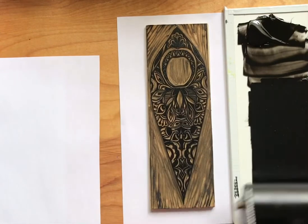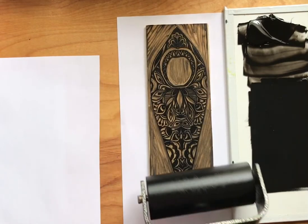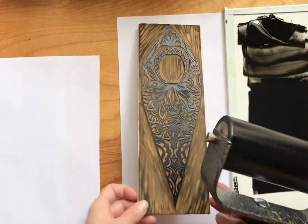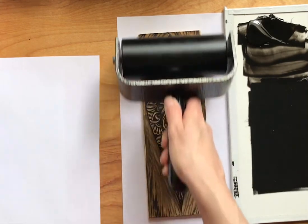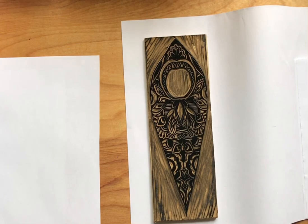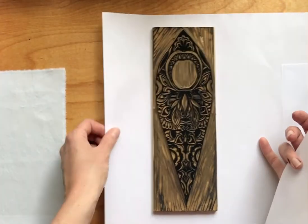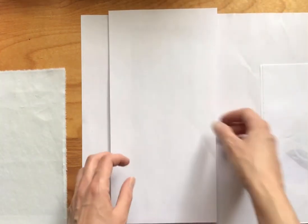It helps when you're printing by hand to have your ink maybe just a little bit on the looser side. I'm using oil-based ink and I'm actually modifying it with Vaseline. I'm using the same thin paper that I was using for the frittage printing as well, and I'm just gonna set this on top.